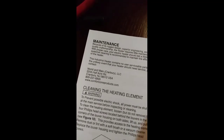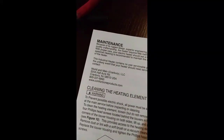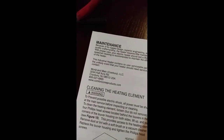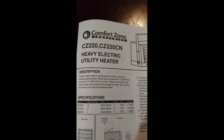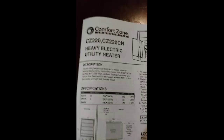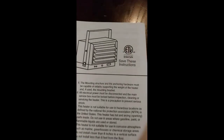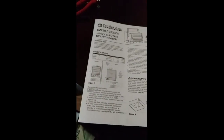The company is World in Maine / Cranberry LASC, out of New Jersey. Their website is comfortzone products dot com. This covers the CZ220 and the CZ220CN heavy electric utility heater. If you're having sound issues, go directly to the company — don't hang on to it, it's defective and not worth keeping.